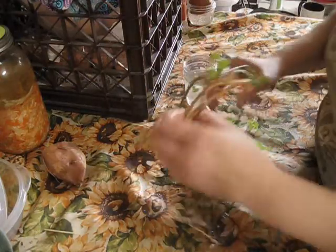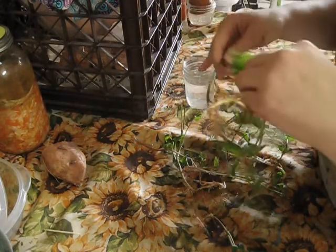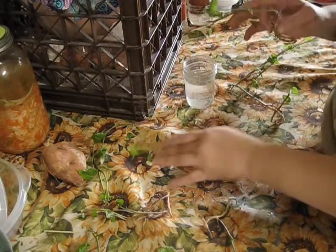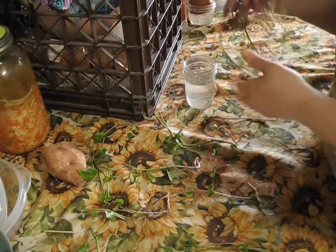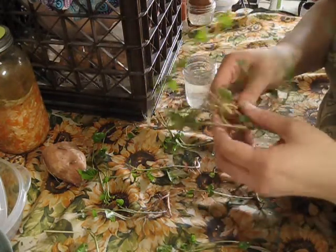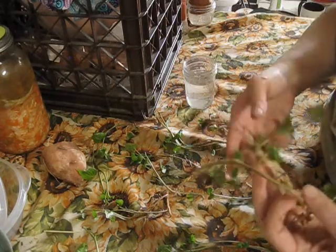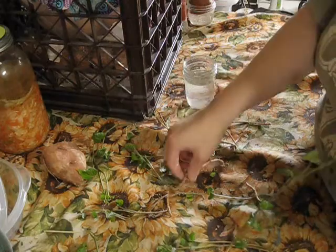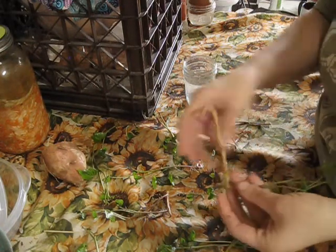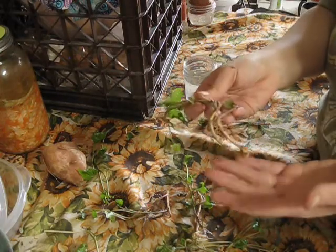We're going to take these and untangle them. It looks like I have about nine to ten separate slips — so that's pretty good. Some of them have already started forming a lot of roots on them already. They're a lot like tomatoes as far as they'll form more roots along the central stem. And this is good because you're going to put these in water just like we did the potato and actually grow these roots out further.